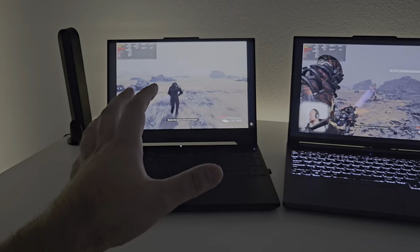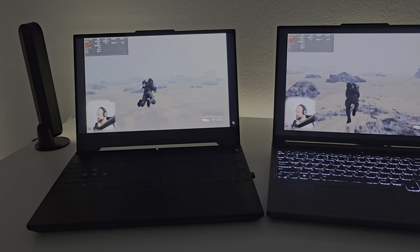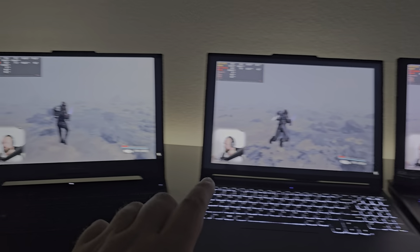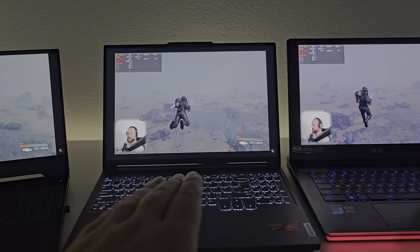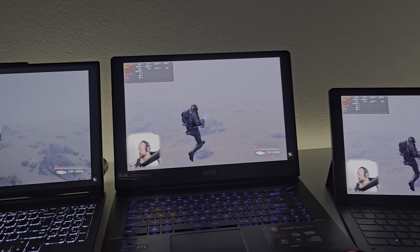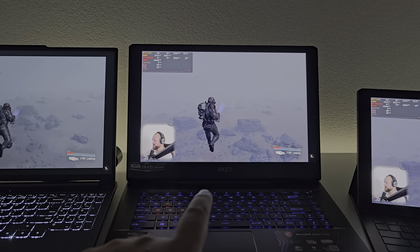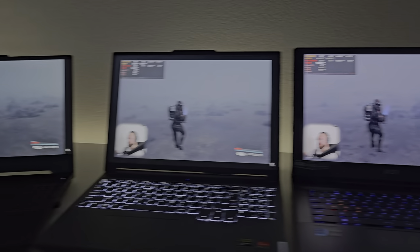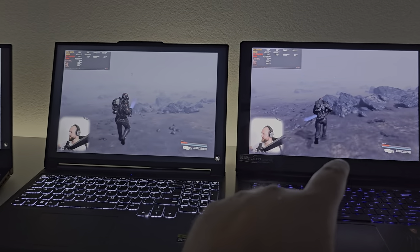Over here we have the ASUS TUF A15, a 2023 model — this one is 250 nits. Over here we have the Lenovo Legion 5 Slim at 350 nits. Over here we have the MSI GE67 HX at 450 nits, so it's constantly a jump of 100 nits.